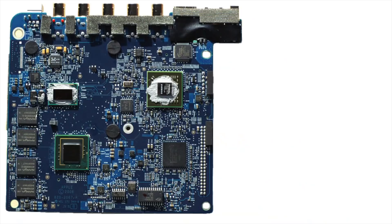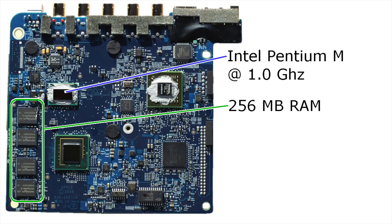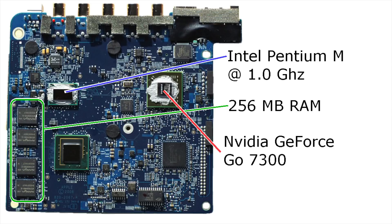Let's take a look at the guts of the Apple TV. It has an Intel Pentium M CPU running at 1 gigahertz. It also has 256 megabytes of onboard RAM, which is not upgradable. And for video, it has an NVIDIA GeForce Go 7300.